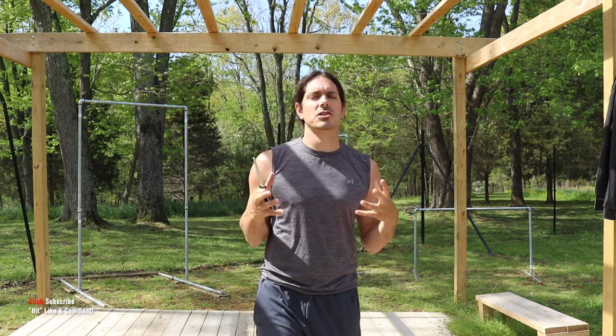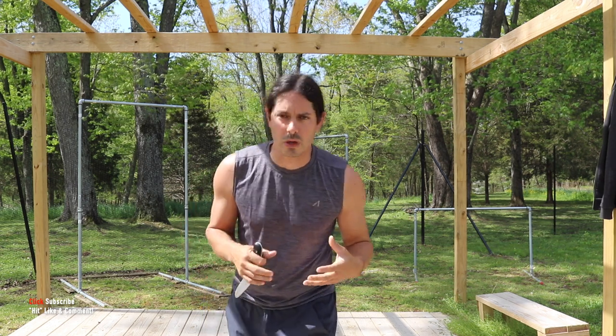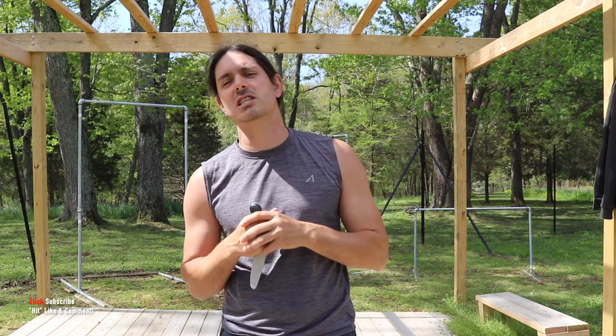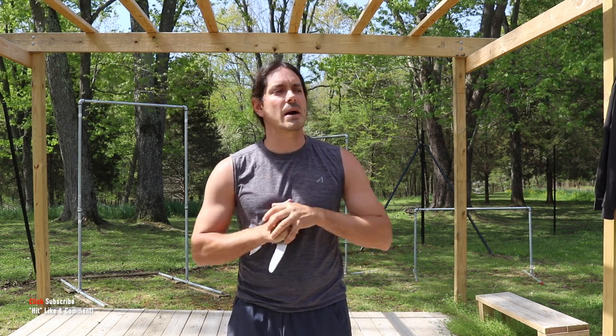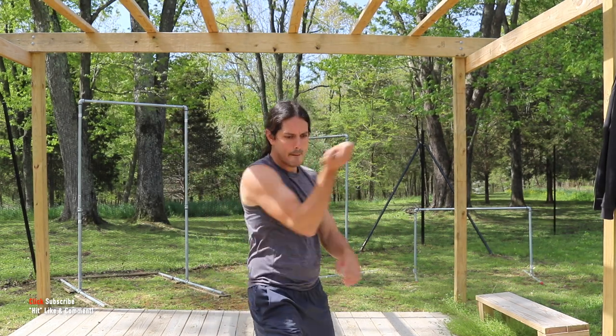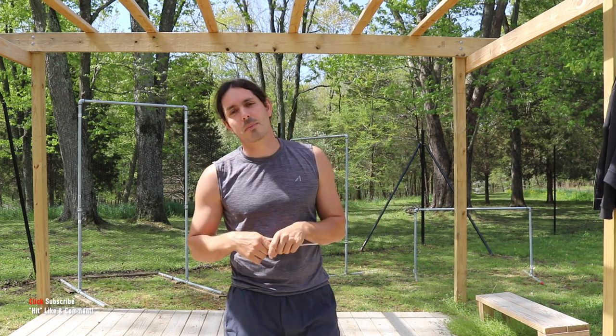Round one on the last drill for week four on the single knife is complete — it's in the books. Go ahead and smash out rounds two through ten. You can pump them all out at once or break them up throughout the day. Work all this on the left hand as well. And if you really want to go extra, ultimate beast mode, figure out how to do the whole drill in the reverse grip. Let me know in the comments if you're up for that challenge.